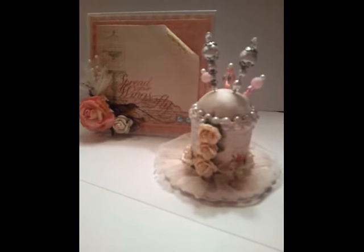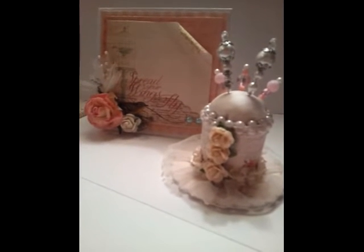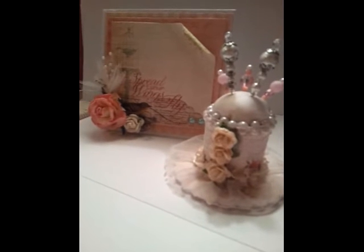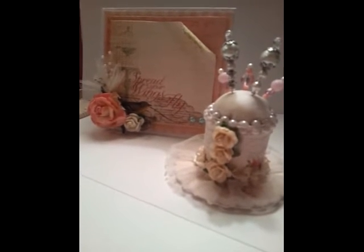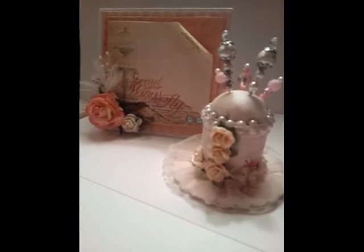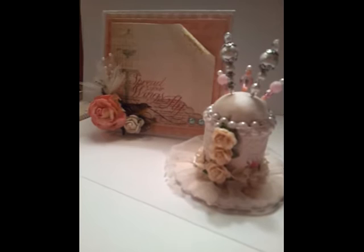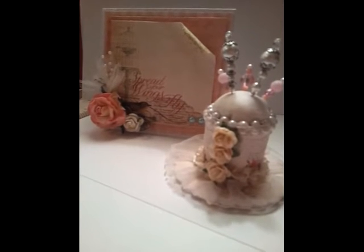Hello everyone. Just want to go ahead and do a quick video response. This is for Sue. I was able to do your challenge, so I went ahead and altered a little spool that came from the tape — the brown packing tape. What you had to do for Sue's challenge was use creams, whites, flowers, and two laces.